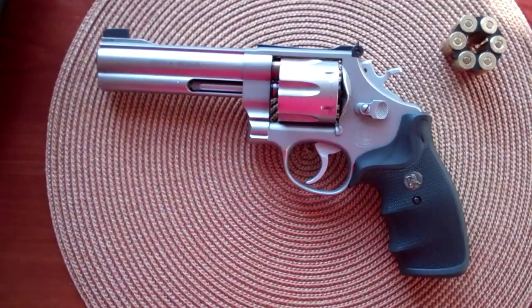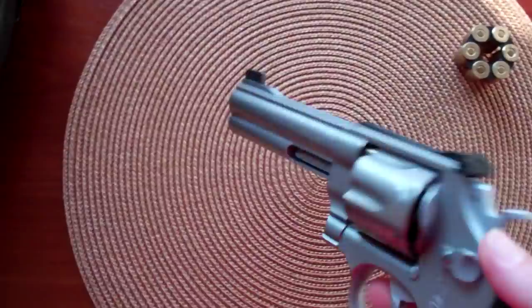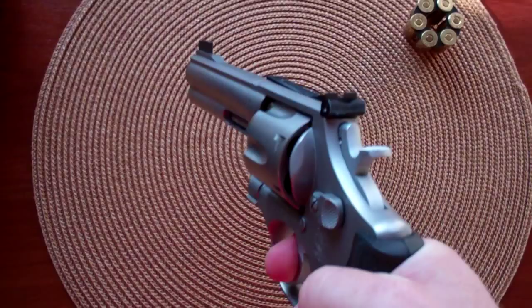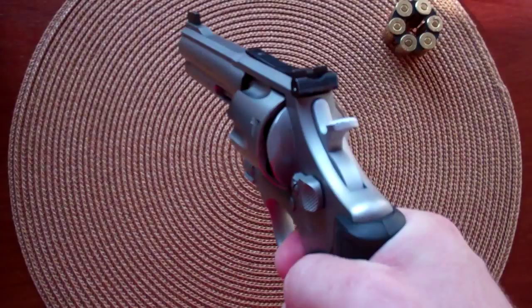It's a .45 ACP double-action revolver. The first thing we'll talk about is the trigger. It's got a pretty smooth double-action trigger — not very light, not as light as a K-frame or something, but it's pretty smooth.